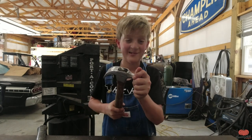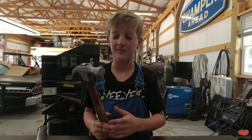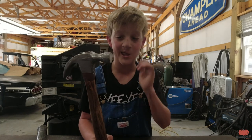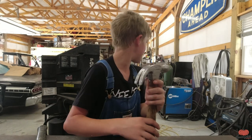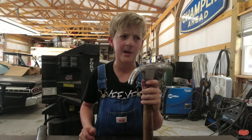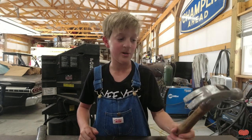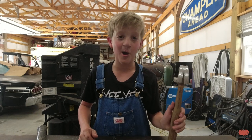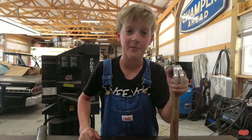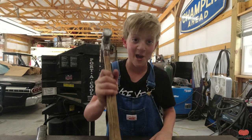It didn't even budge. So guys, it was kind of a different video - I hope you liked it. If you want me to do more, comment down below. I've got a few pairs of old rusty pliers and a bunch of rusty tools that need to be restored. Tell me if you like this video - go ring the notification bell, like, share, and subscribe if you haven't already. I'll see you in the next video.